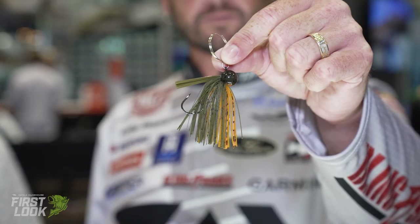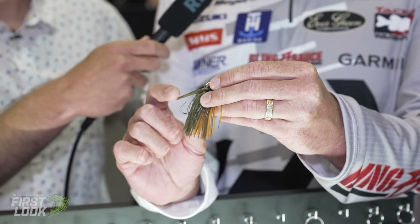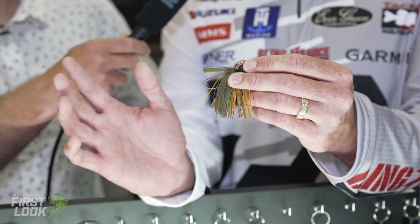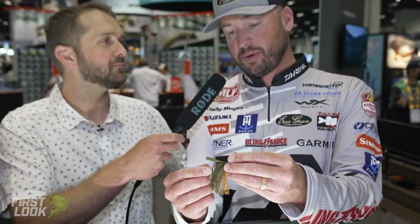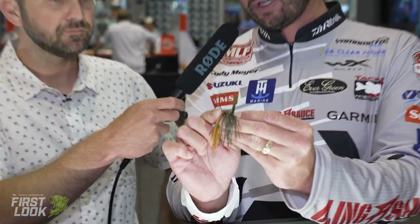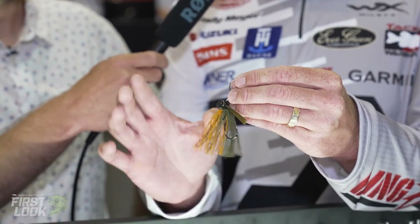Very small, very compact finesse jig. Tournament fishermen need a jig like this just to generate bites, and it's going to be weedless. It's not too stiff, not too light — it's perfect. I like pitching this thing around on 12 to 14-pound. Really good keeper on here too; when you hang your bait on there, it's a similar keeper to the jackhammer. There are 10 new colors and Evergreen nailed the color selection.